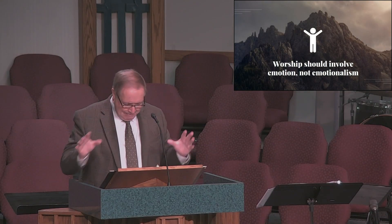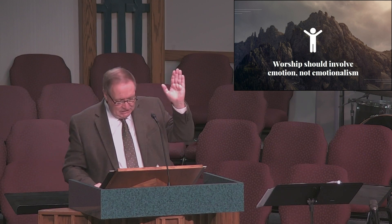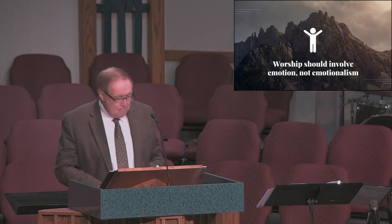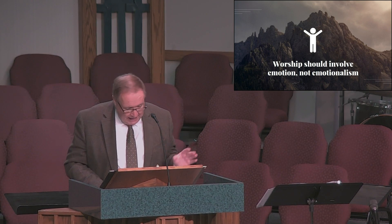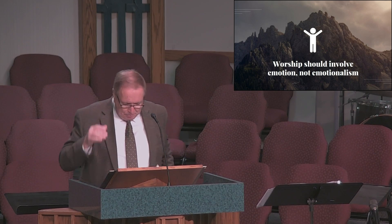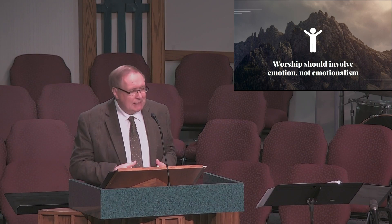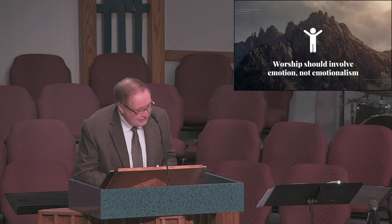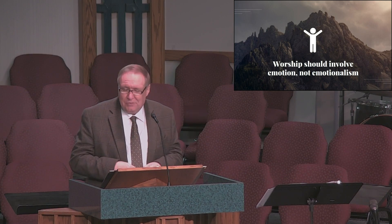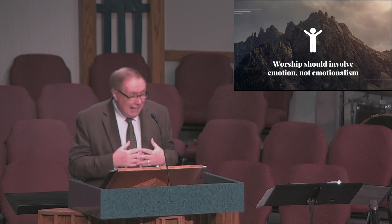Number six: worship should involve emotion, but not emotionalism. John Piper says that worship is about directing our mind's attention and our heart's affection to the Lord. Emotions like awe and love and joy and gratitude and hope — sometimes contrition — should all be part of worship and expressed through songs, prayers, and scripture readings during the worship service. Music is such an important part of worship because it is the language of the heart — it reaches and expresses our emotions in a way that words alone usually do not. You really can't have genuine God-honoring worship without emotion. When eyes are dry and hearts are cold, worship is at best shallow.